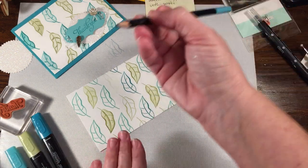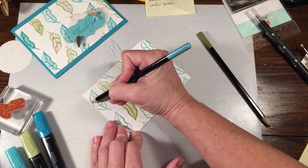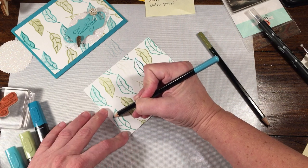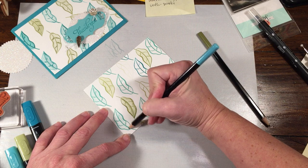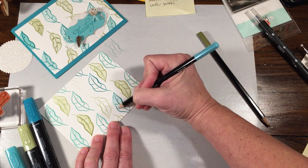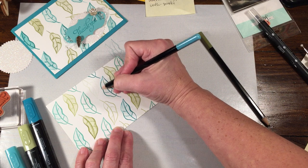I'm going to leave those as is. Then you would do the same thing — this is the Bermuda Bay marker, so I'm going to just add the watercolor pencil. While I'm coloring, I'll just take a moment to tell you that there are going to be some new celebration items added this Friday, which is February the 15th. There is going to be an embossing folder and a stamp set.